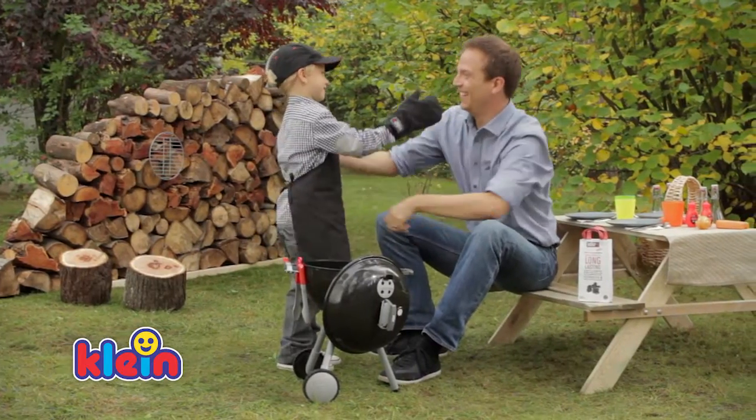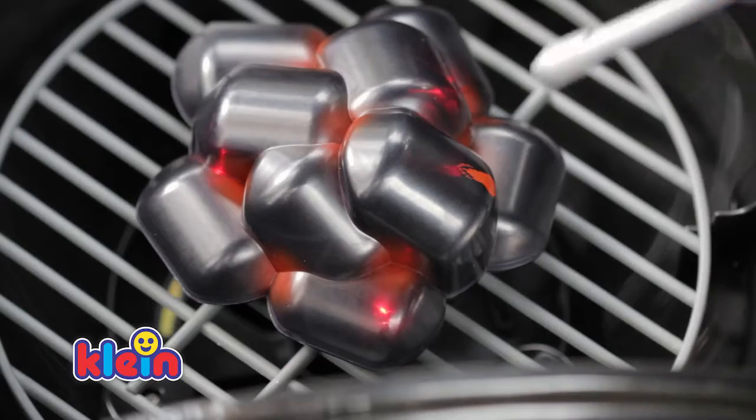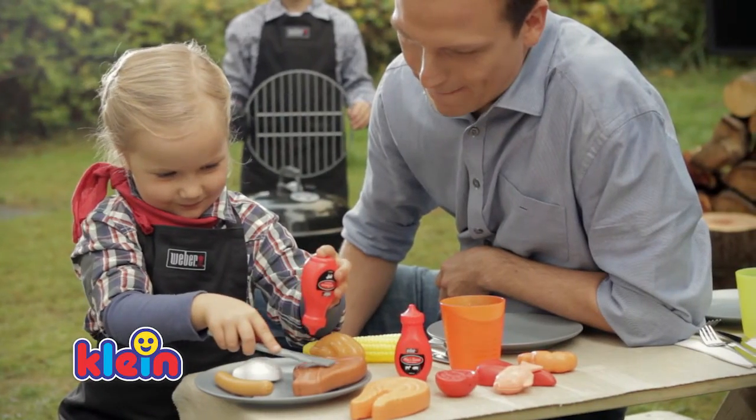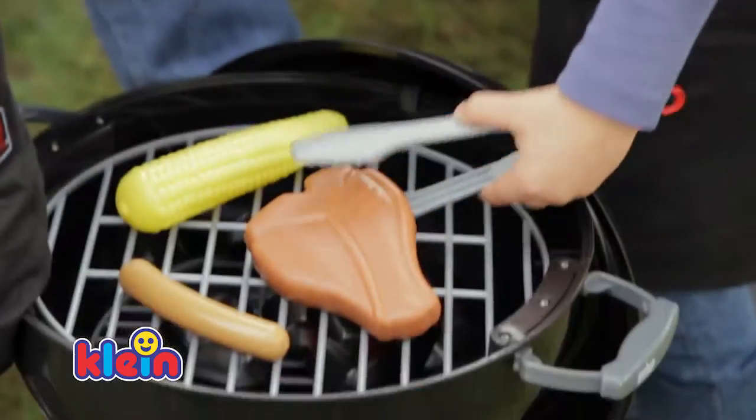Get ready, now is your chance to grill like mommy and daddy. Light the coals with a magnet and put the cooking grate on. Now the meat — mmm, perfectly seasoned — and grill it bit by bit over the glowing coals.